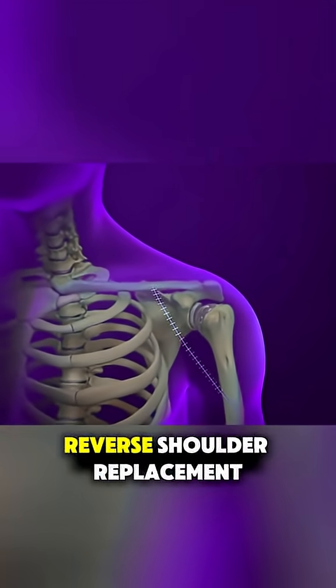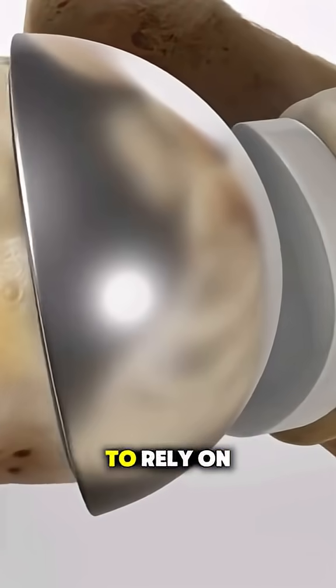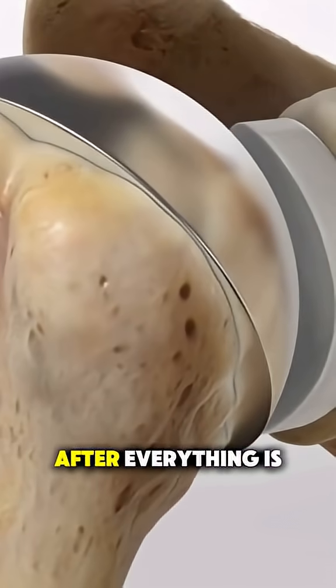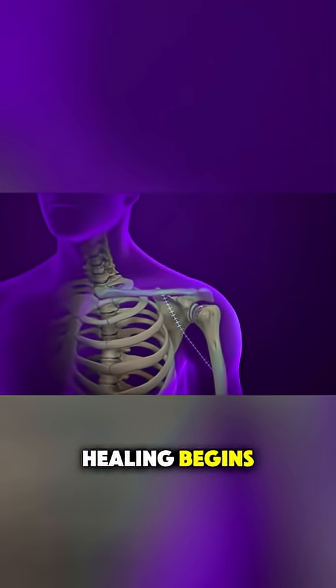In cases of reverse shoulder replacement, the positions of the ball and socket are switched to rely on different muscles, which helps in patients with severe rotator cuff damage. After everything is aligned and secured, the incision is closed and the healing begins.